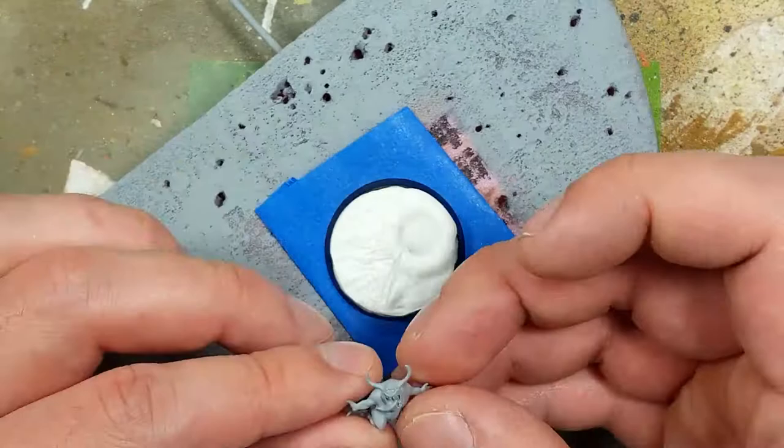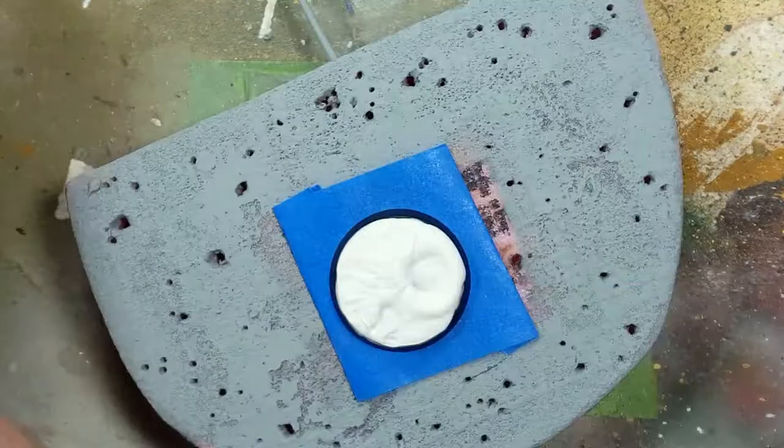We won't let it sit overnight since we're painting in the middle of the day, so I cautiously tap the model in, then pull it out and leave the indents in the putty for texture.